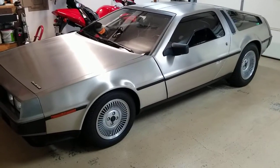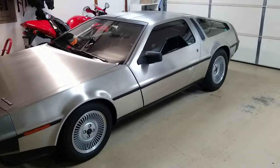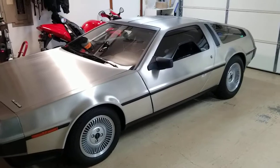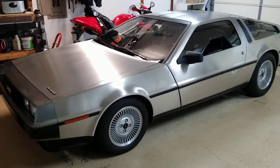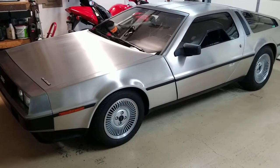DeLorean owners are kind of like parents of twins. People think, how do you pick them apart? Trust me, I could pick this car out of a lot of 100 DeLoreans, and so could any other owner — because we just know. We see the little details that most people don't see. So I'm going to showcase a few of those things.